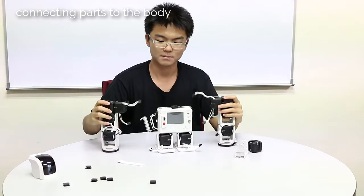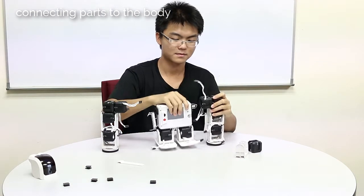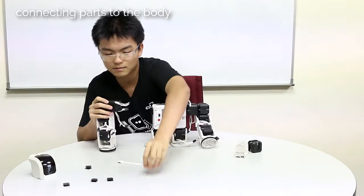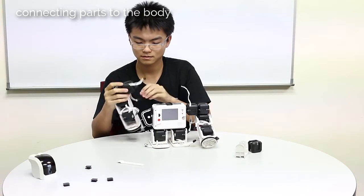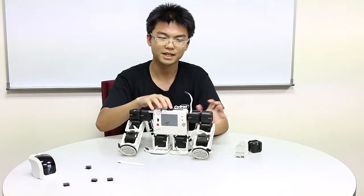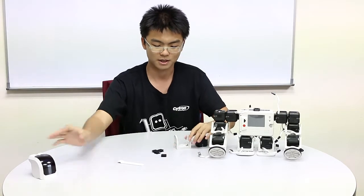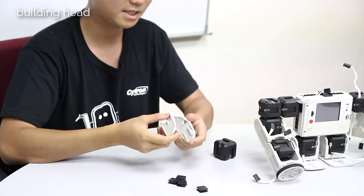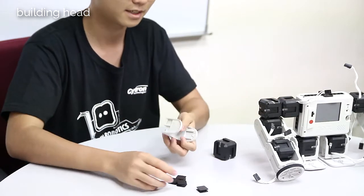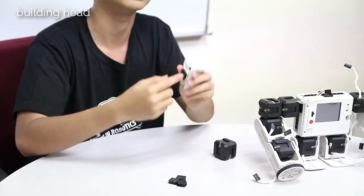For the arms, remember to slot in the interconnects first, so that you can slide the arm in like so. Now for the head, the base of the head will be the U-joint, so it will act like the neck. At the bottom, slide in the interconnect so that it will be able to connect to the adapter joint.